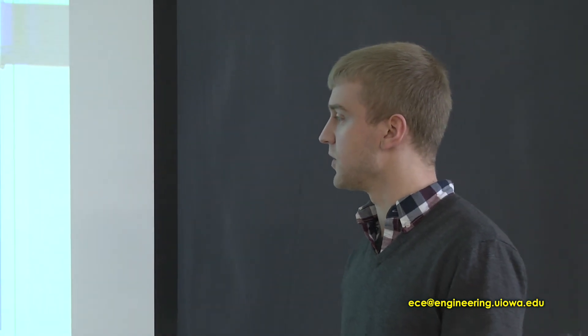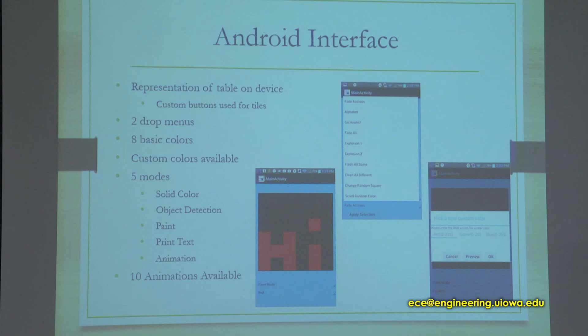For the animation mode, you select animation from the first menu, then select which animation you'd like from the second menu, and click Apply Selection.